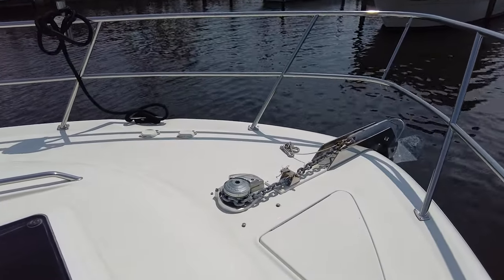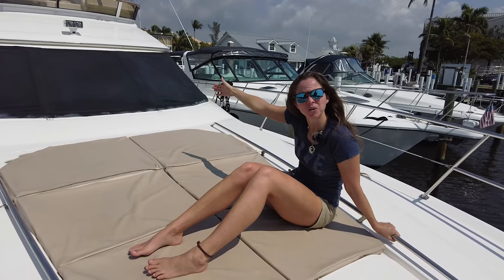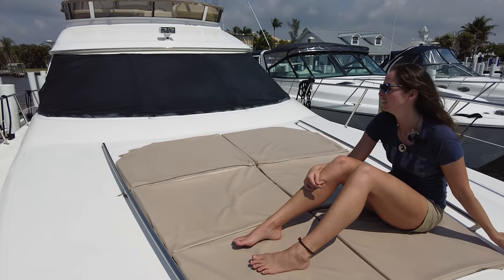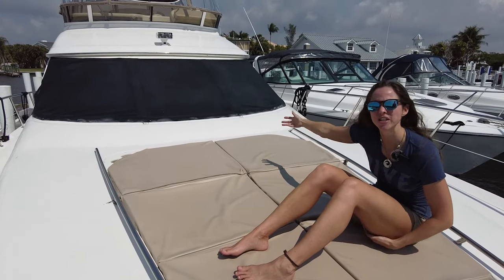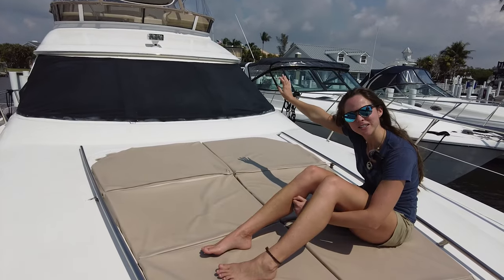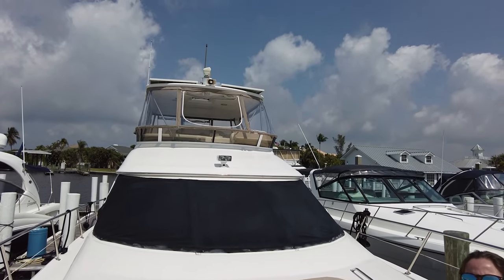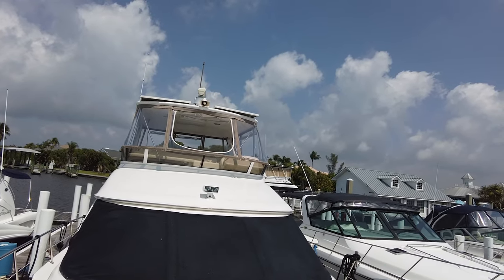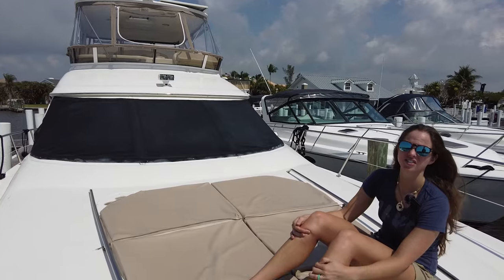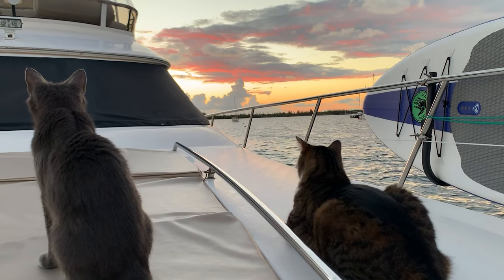These are the anchor foot pedals for putting the anchor in and out. This is the windshield cover — a black mesh material that helps cut some of the sun that comes into the salon. We also have a Reflectix on the other side of the glass that helps with sun glare. Above that is the spotlight controlled from the helm, and up top you can see the solar panels, loud speaker, radar, anchor light, and all that. The cats love it up here — this is Turbo's favorite spot.